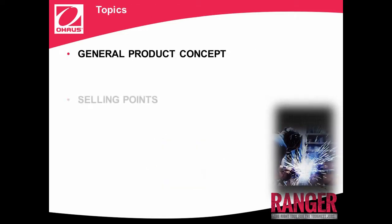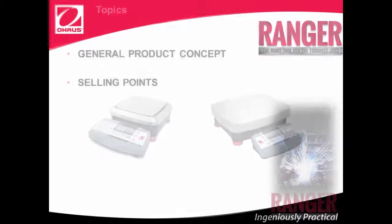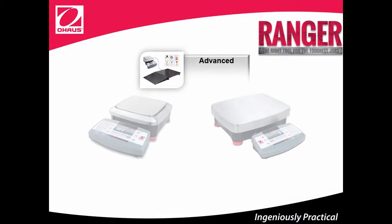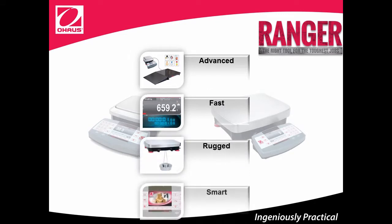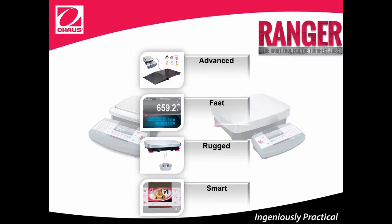We'll now go over Ranger 7000's unique selling points. Ranger 7000 is advanced, fast, rugged, and smart. Let's go over these selling points in more detail to better understand this unique product.